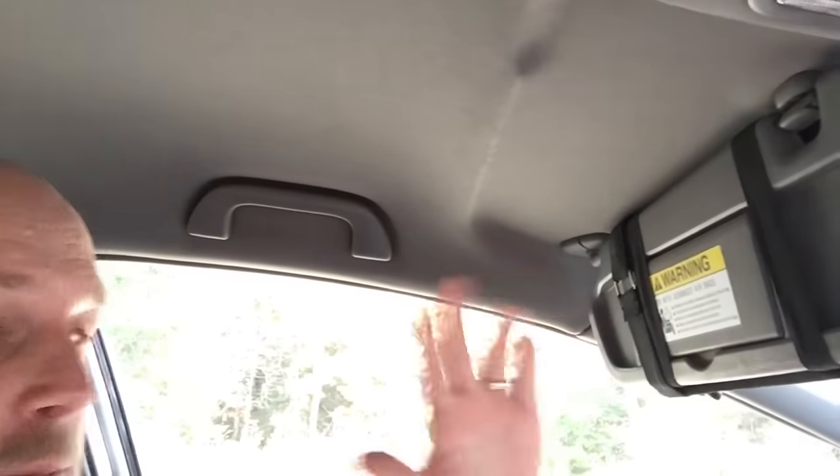You could still use the visor just fine. Put it down to block out the sun, put it up like this, and you're good to go.